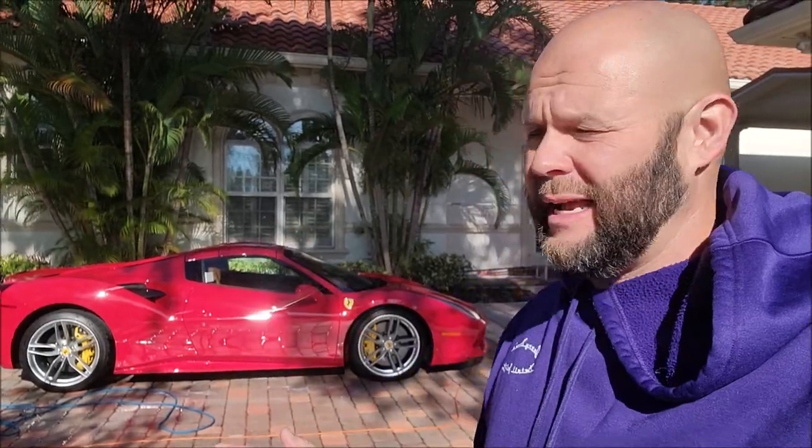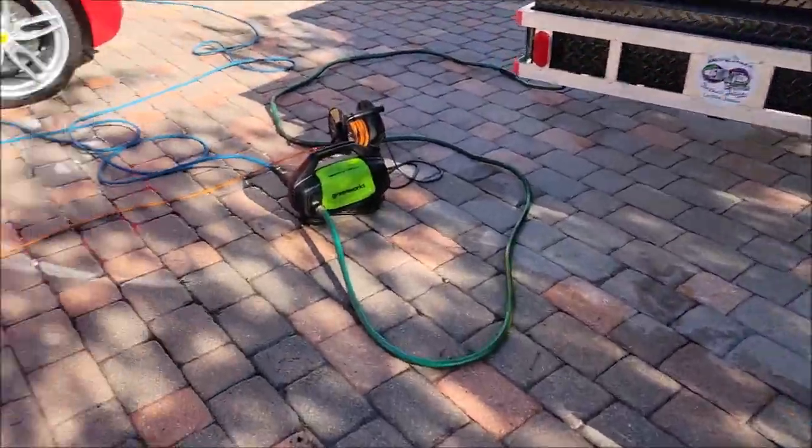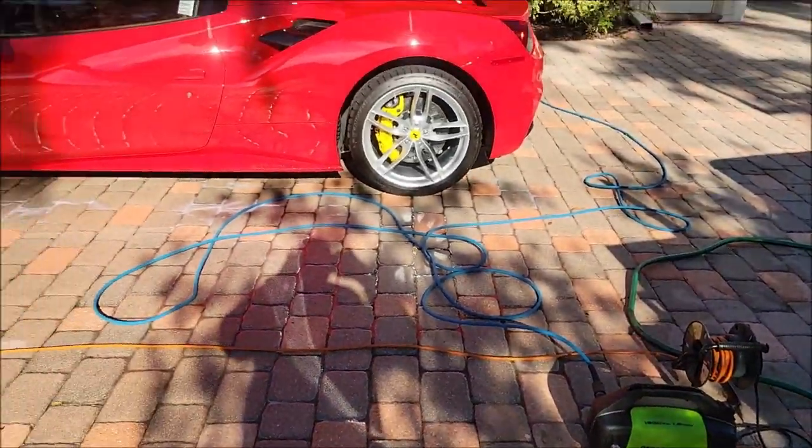Hey guys, it's Gary Dean from detailjuice.com. I'm over here working on this Ferrari and I've got a cool little product to show you guys today that I've been testing out for a little bit, and I'm finally confident I can share it with you guys so you can use it and benefit from it. Let me show you what's up.